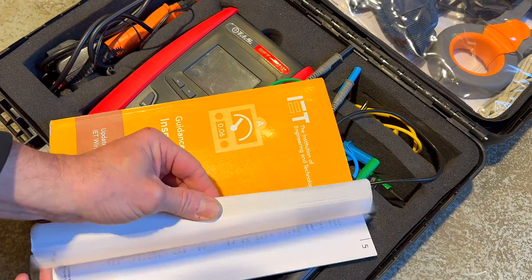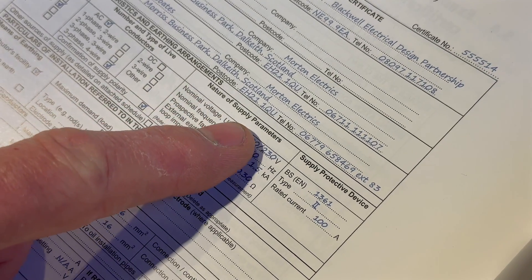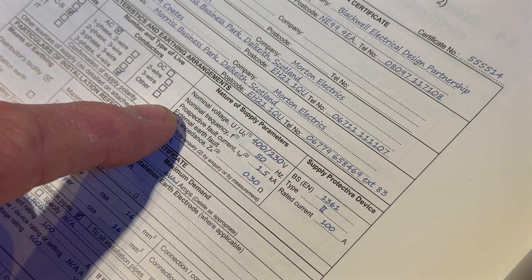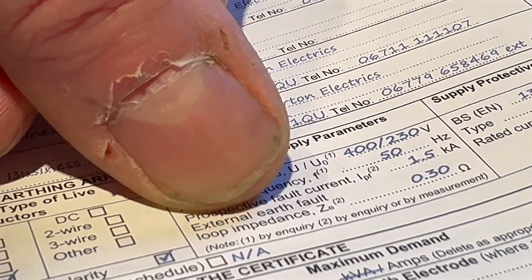Often on site, you hear this test being called the ZE test. As we look at our electrical installation certificate, we can see it says external earth fault loop impedance and in brackets ZE — Z is for impedance and E is for external. So the slang term on site for this is the ZE test.